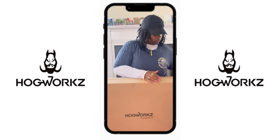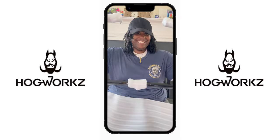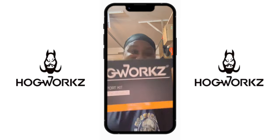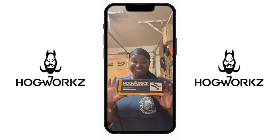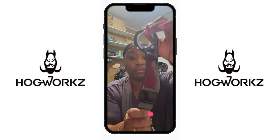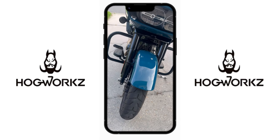Shout out to Hogworks for sending over this engine guard — I'll leave the links in the description for you to go get your engine guard and fairing support kit. Let me know how your installs go if you decide to do this. Until then, thank you for rocking with me, thank you for rolling with me, and until next time — bye y'all!